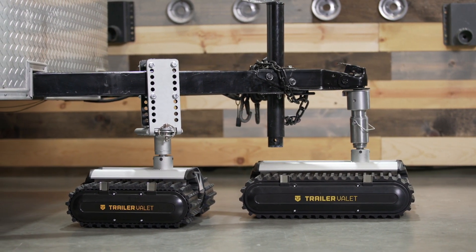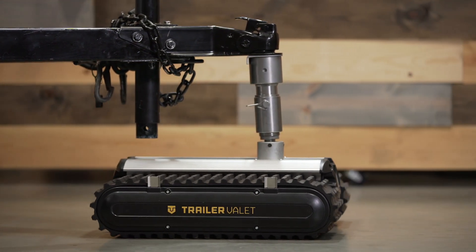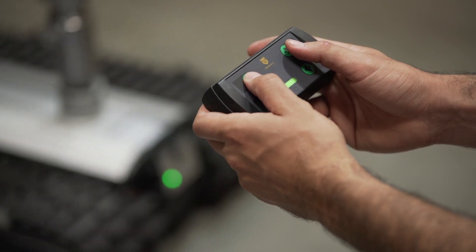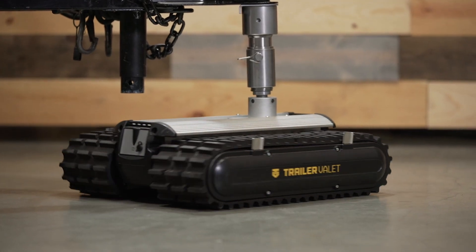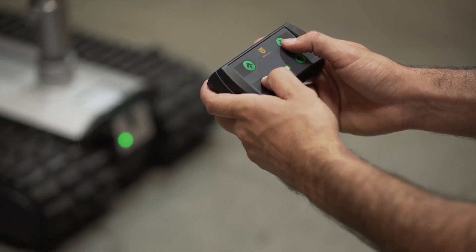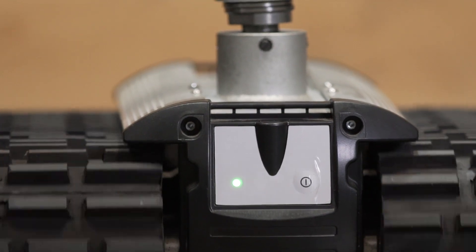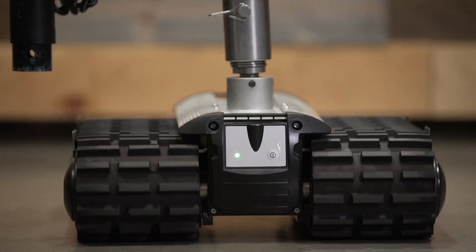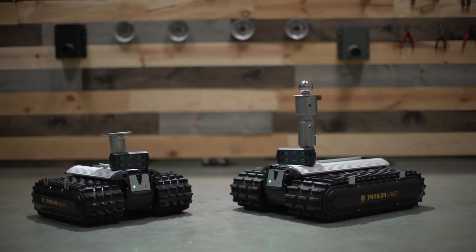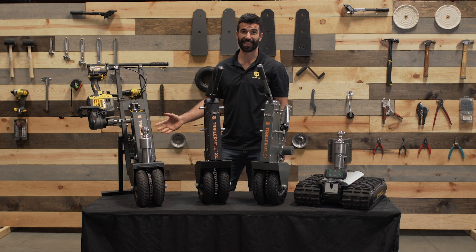The advantage of the RVR is the ability to walk around your trailer as you maneuver it into your ideal position with the remote control. This way you're not bent down and stationed in front of your trailer while moving. If you have a narrow space between your trailer and the garage, the RVR lets you walk to the back or the side of the trailer for a different perspective without needing to stop moving. If you're still not sure which RVR is right for you, contact our customer service.